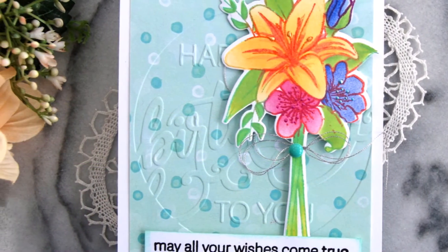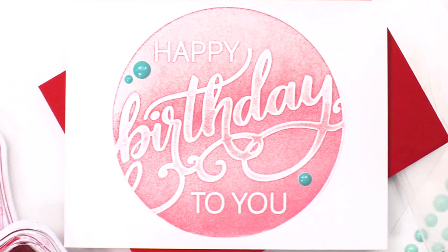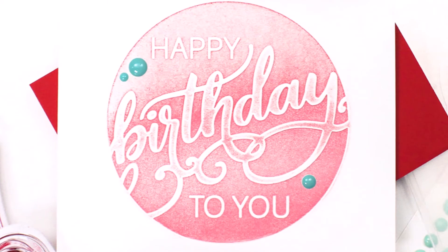For more information and fresh inspiration using the Modern Birthday Faux Letterpress Debossing Folder and other available products, please visit us at Altenew.com.